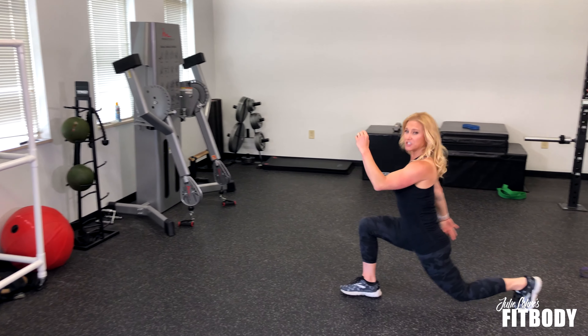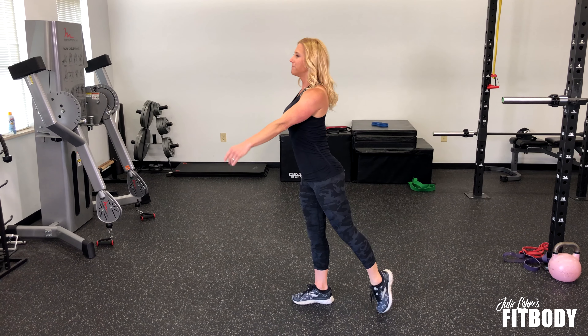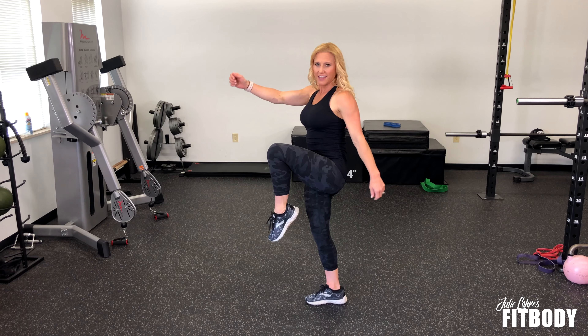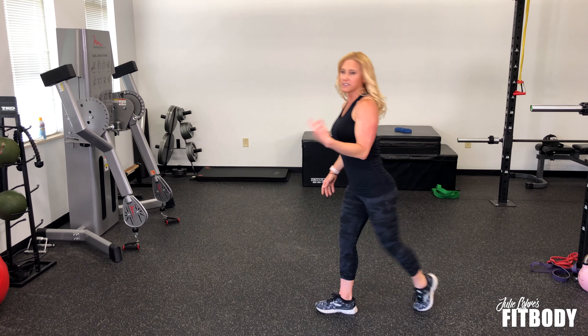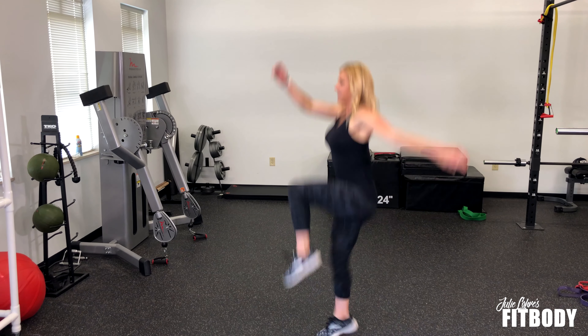So we're going to stay lifted. You step back into a lunge position and then as you powerfully come up, you're going to lift your leg like you're skipping. All together it's going to be: back, lift, lift.